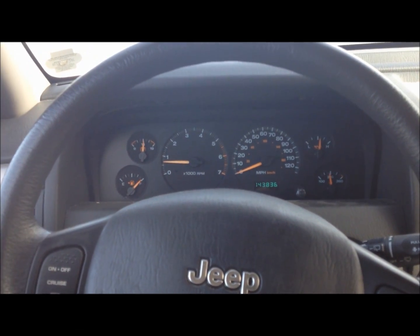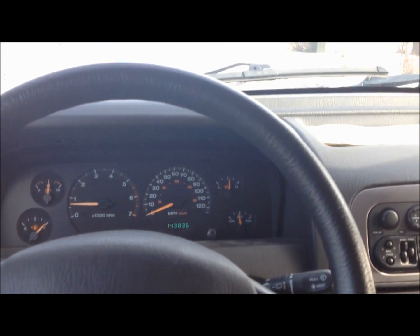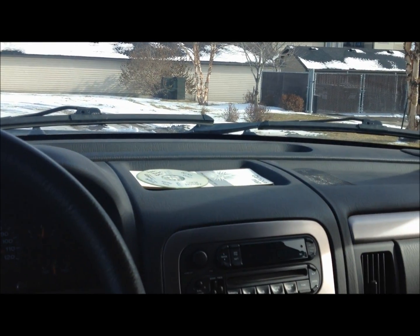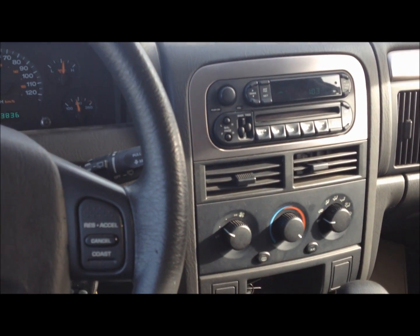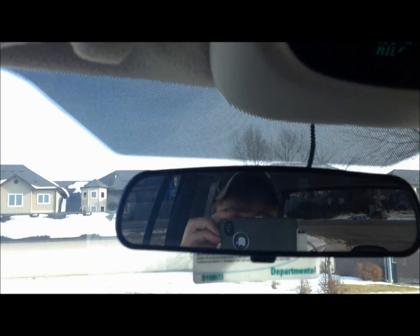So here we are in my Jeep that I drive over the winter months. I want to do a video about this — I've been reading on the internet about this acetone in your gasoline type deal. So I went ahead and tried it and I figured out a few weird things, but first let's take a look at my real-time readout of my gas mileage.